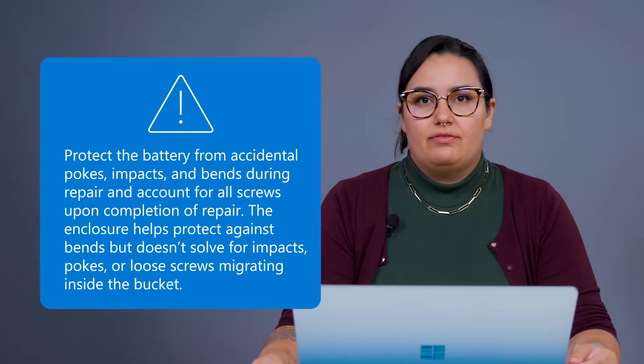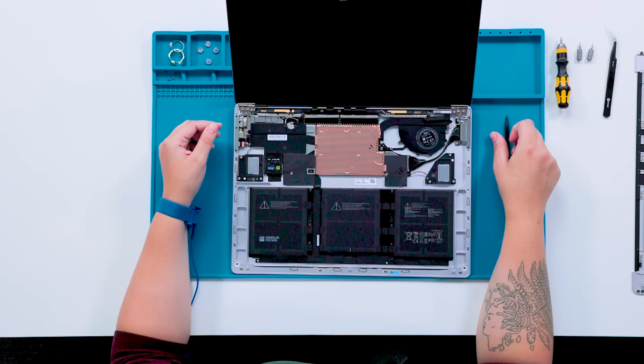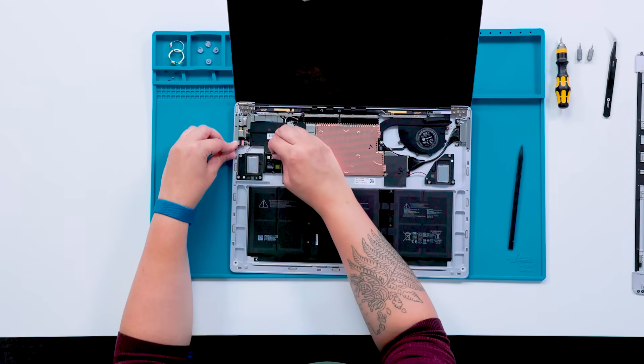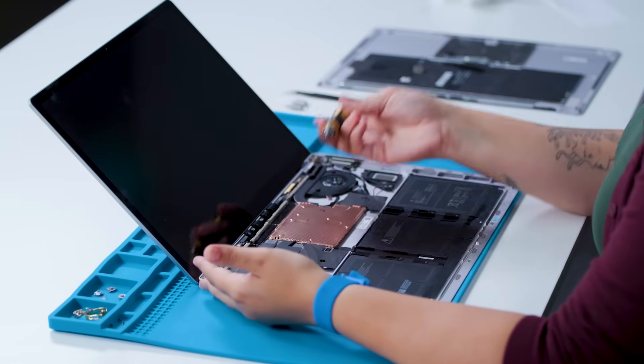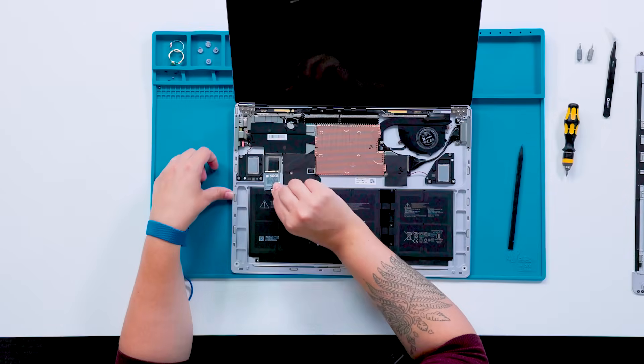Disconnecting the SSD shuts off the power to the whole device, so that's the next thing we're going to want to remove. Use the 5 IP driver to remove the one screw from the SSD. This will shut power off to the whole device and protect it during the repair. Depending on the configuration, you will also have to remove a foil sticker over part of the SSD. Note that once the repairs are complete, the power supply must be connected to the Surface Connect port of the device to enable the battery again.